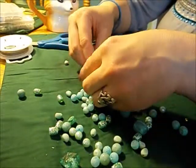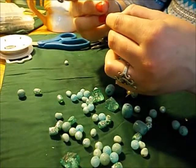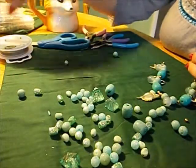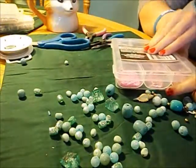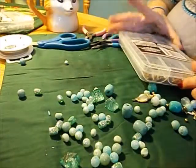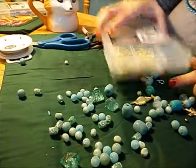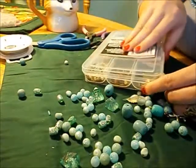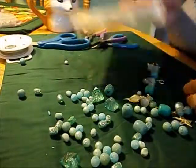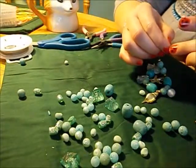One piece I'm checking looks broken — I don't want to use that. Thank goodness I noticed. Let me try another one — nope, not that one. Maybe this one — yes! This one is not broken, so let's see how long it is.